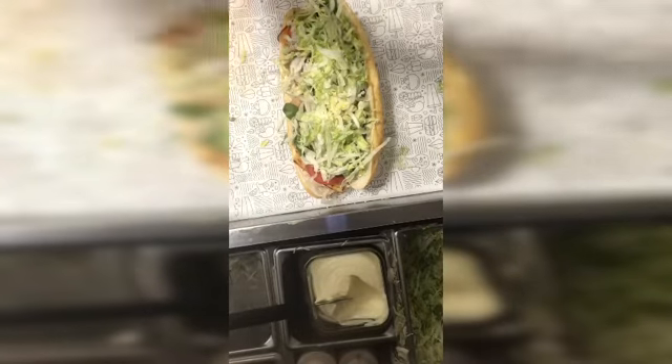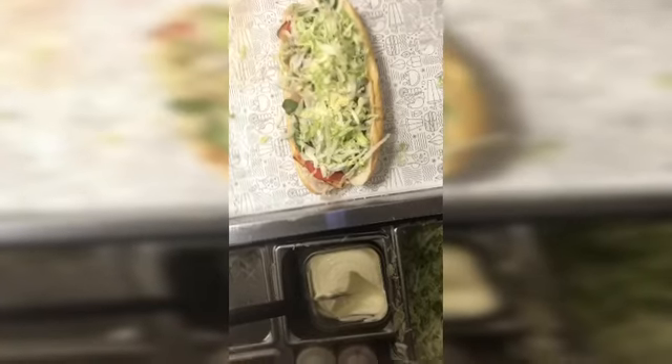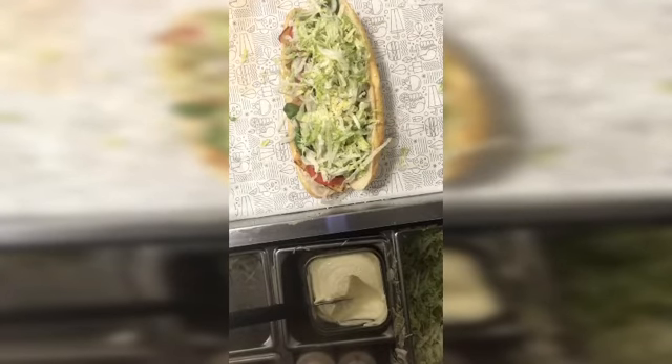Let me put some salt and pepper, and then some oil — let me see if I got oil in here. There's the oil, guys.